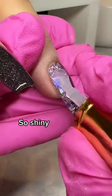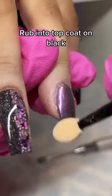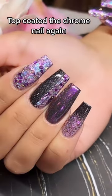So shiny. Clear purple chrome. Rub into top coat on black. Black lines with glitter on top. Top coated the chrome nail again.